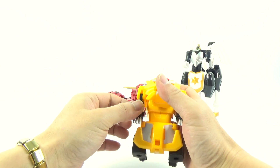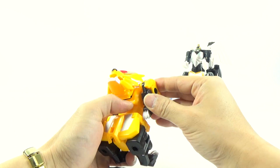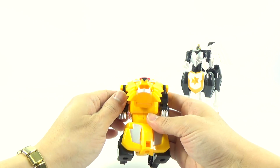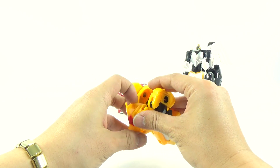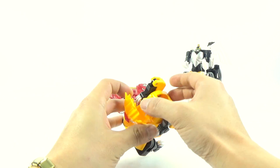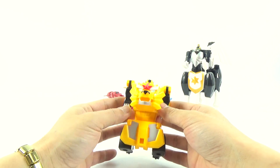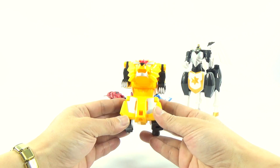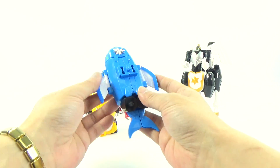We're going to take a look at a little bit of the fish and it's really yummy. It's a nice one.